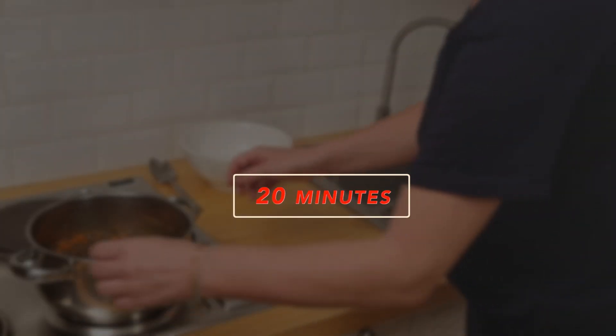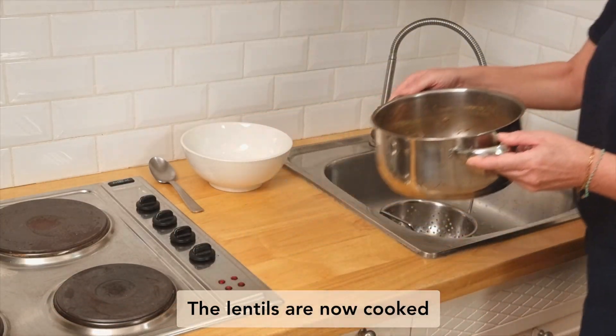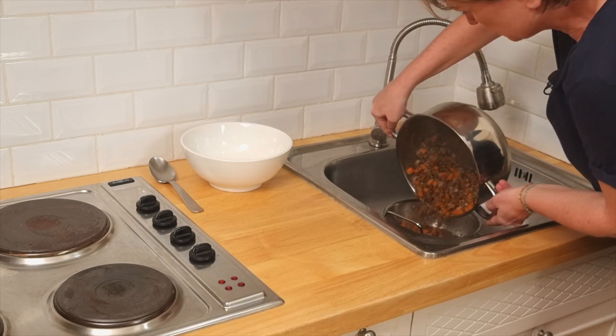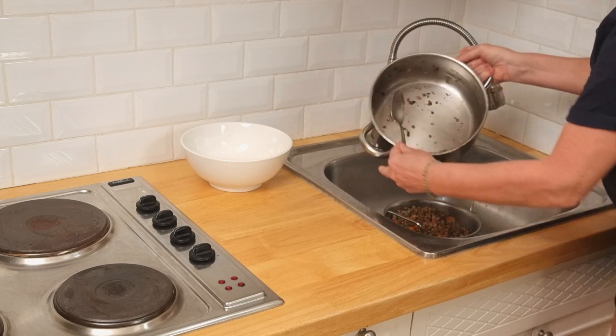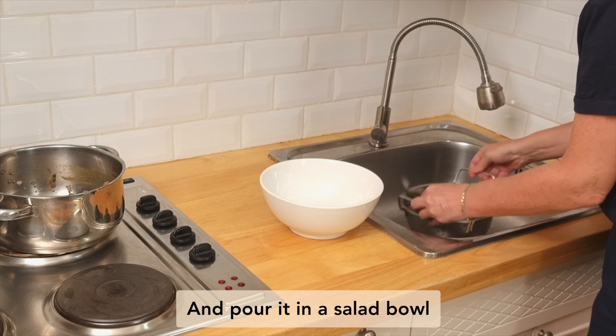It's been 20 minutes now, so the lentils are cooked. I'm going to drain the excess water and pour it into a salad bowl.